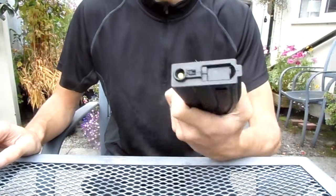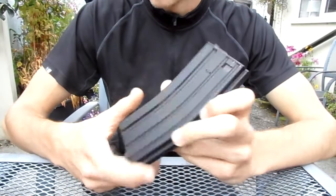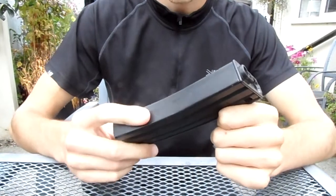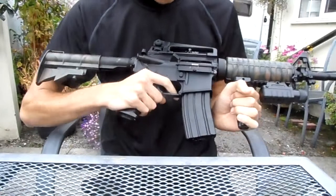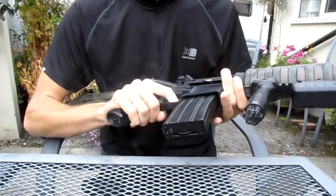I've already wound this magazine up because it takes a while sadly, but it is a good quality strong magazine which has a very nice feel to it. As it's a standard M4 magazine, it fits all pro series M4s.